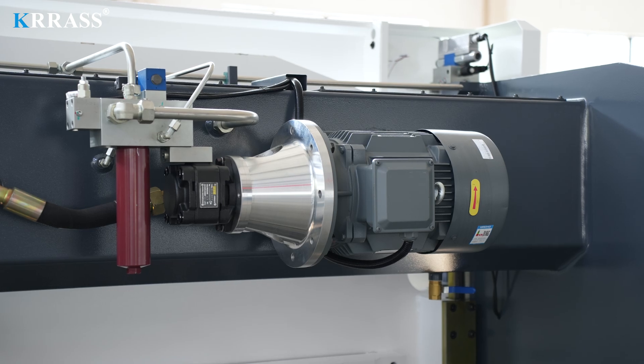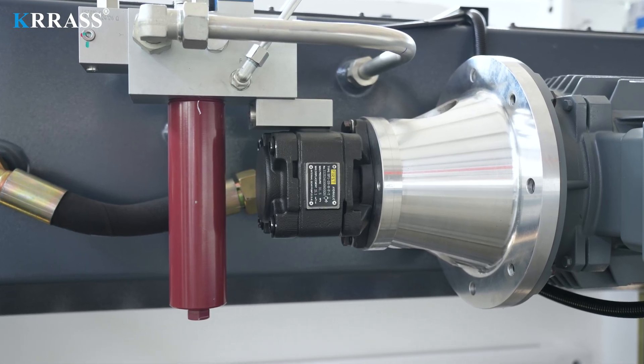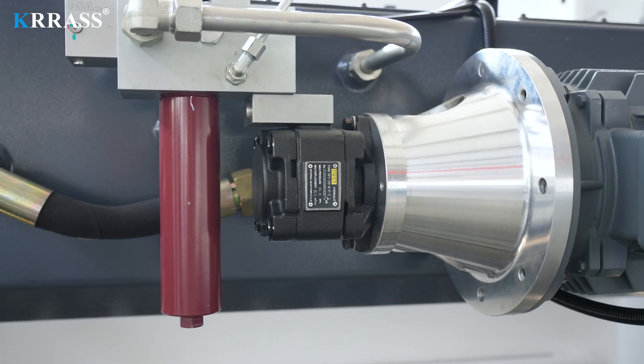Relying on a variable frequency servo motor and hydraulic oil pump, this bending machine is provided with strong power support, long service life, lower noise, lower energy consumption, and is more environmentally friendly.